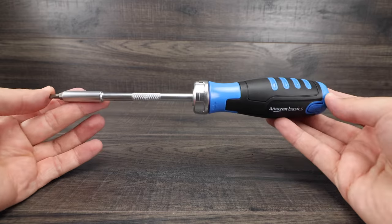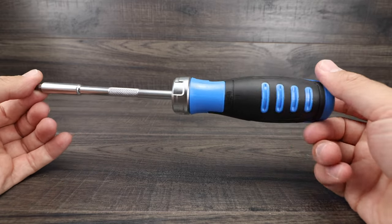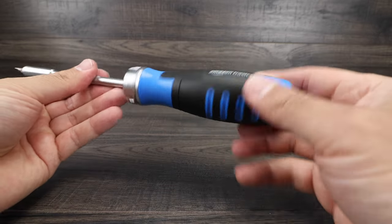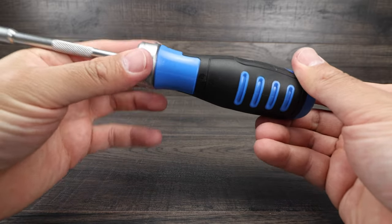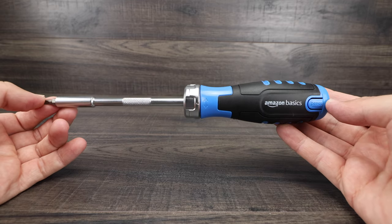There are a lot of other ratchet screwdrivers that are double the price of the Amazon Basics one, and I feel like this one will do the job perfectly fine at a very reasonable price. I highly recommend this one — it's going to be my go-to screwdriver for around the house, the Amazon Basics 12-in-1 ratchet screwdriver.